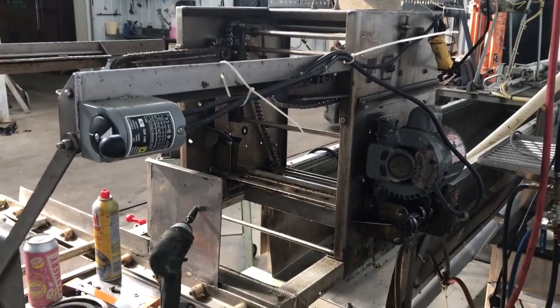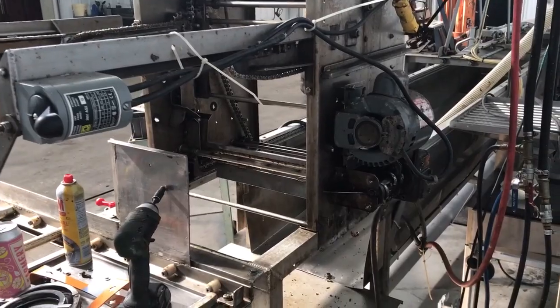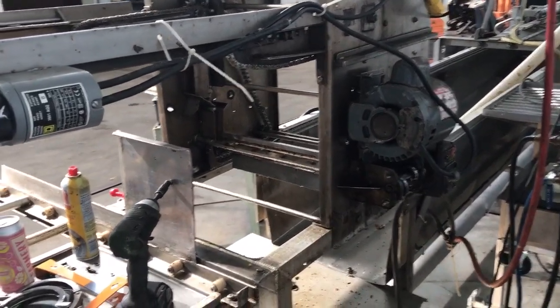Hey folks, Phil the B-Man here. I thought I'd give you a bit of a closer look at my uncapper as I've got it partially apart for servicing.